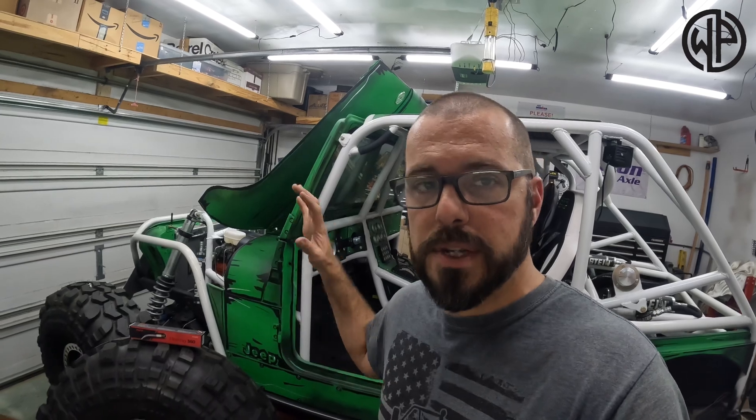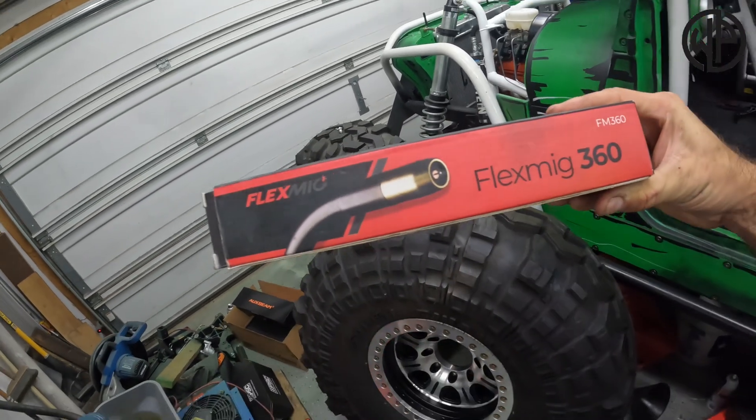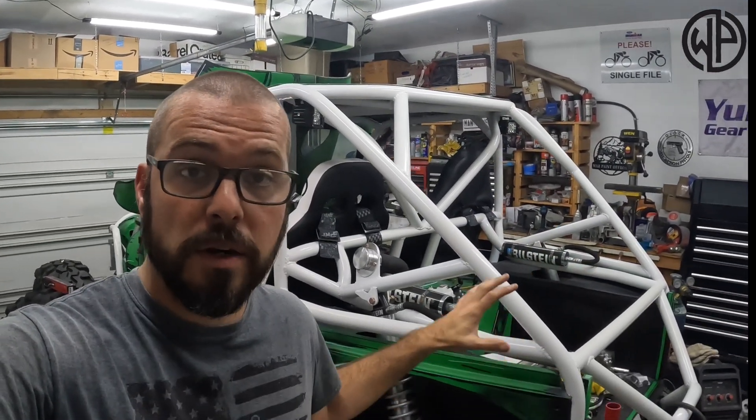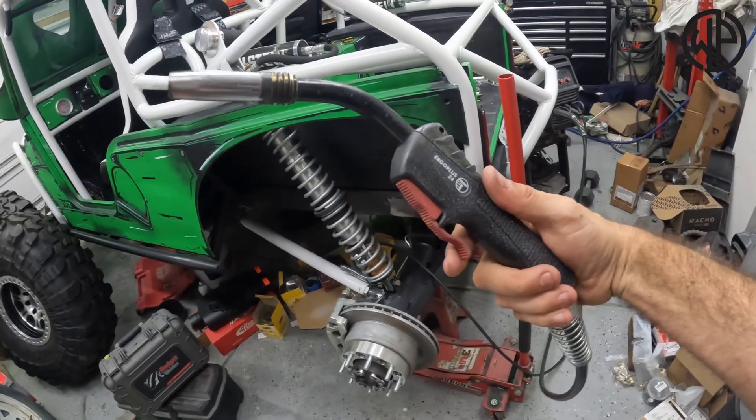You may have seen it in a couple of my other videos if you had a really keen eye, as I have used it before. But today we're going to highlight it — the Flex Mig 360. Whether you're MIG welding out in the field building fences, or on off-road projects, street car projects, race cars, roll cages — whatever the situation, this tool is going to save you a bunch of time.